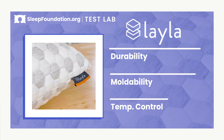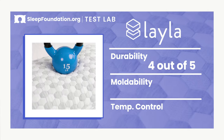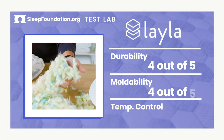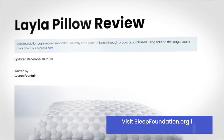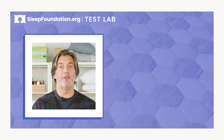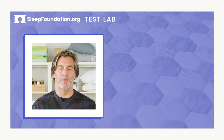Let's take a look at some results from our tests. The Layla Kapok rated well for durability — you should get a couple of good years out of it. It also received high marks for moldability and temperature control. To read our full review on the Layla Kapok pillow, head over to sleepfoundation.org. If there's something you'd like us to review, hit us up in the comments below. Thanks for watching, and I hope you sleep well.